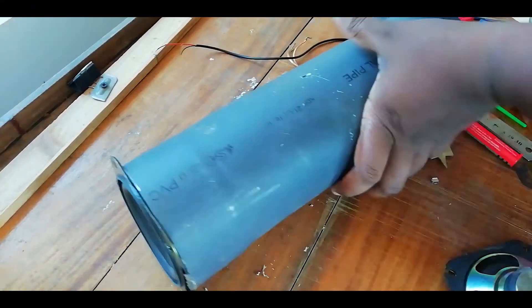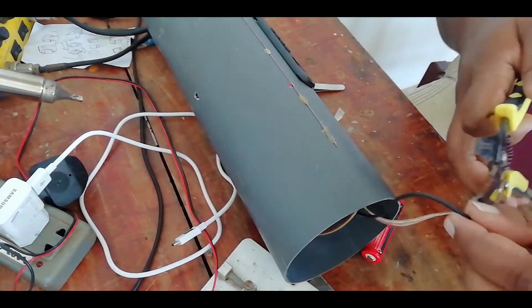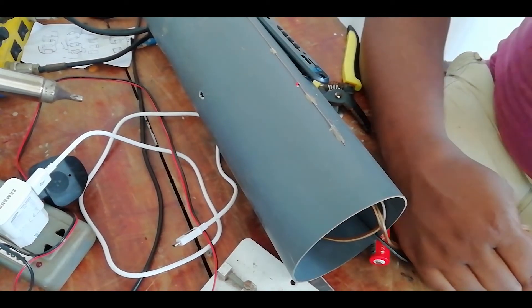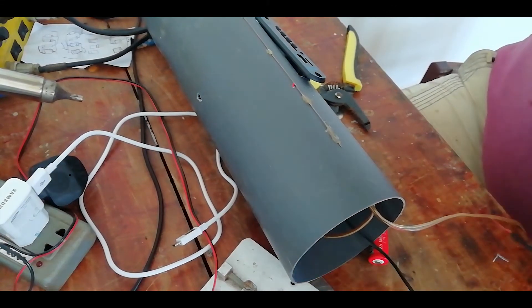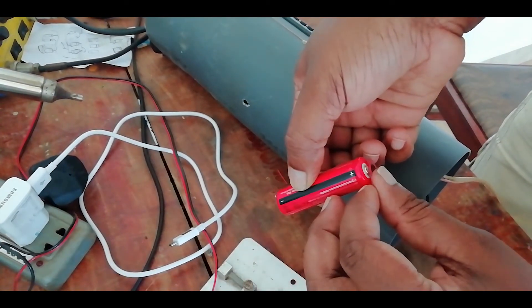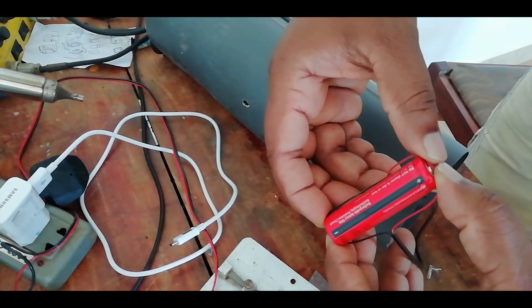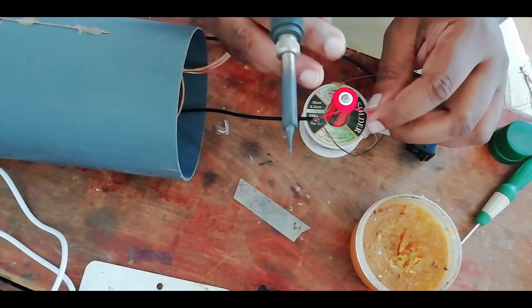I will be able to make a normal speaker with a double magnet. This is the same as the battery, so we can pass power to the battery. This is a 3.5 mAh battery. This is the amp board.